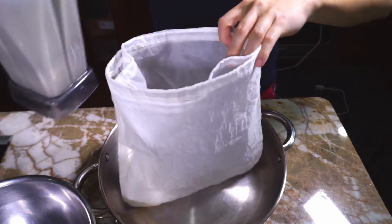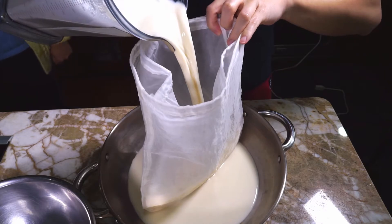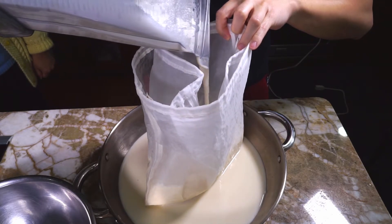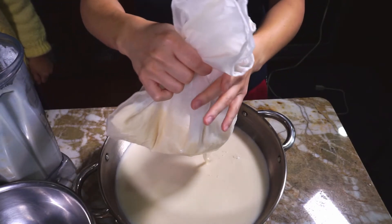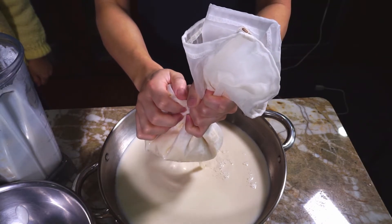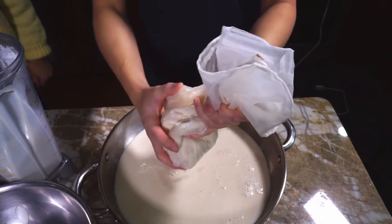After grinding, filter the soy milk. Pass it through two nut milk bags, one inside of the other. If the nut milk bags come in two filtration sizes, put the coarser mesh bag inside of the finer mesh bag. Double filtering like this completely filters out the grounds from the soybeans and is superior to using a very fine mesh in a single layer.